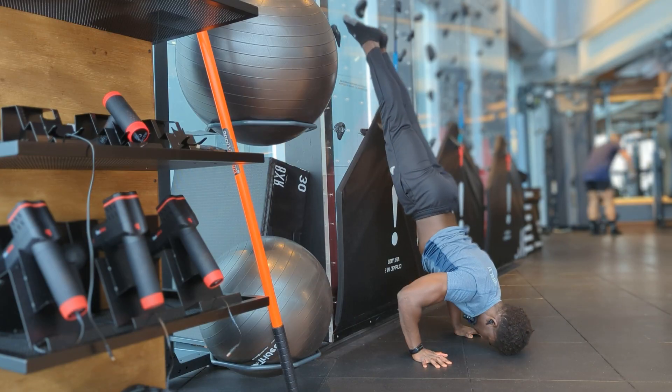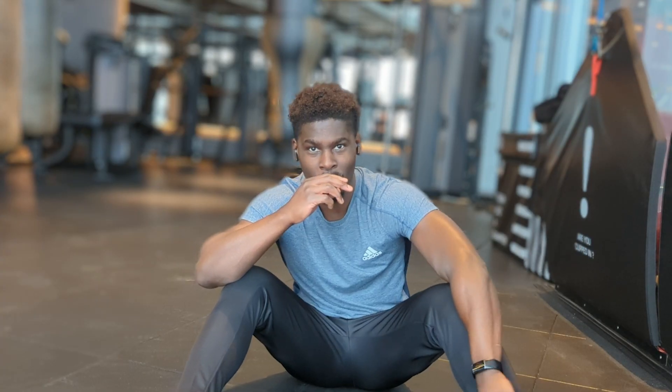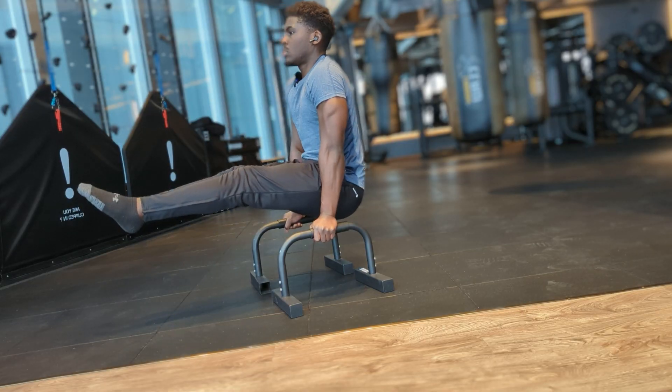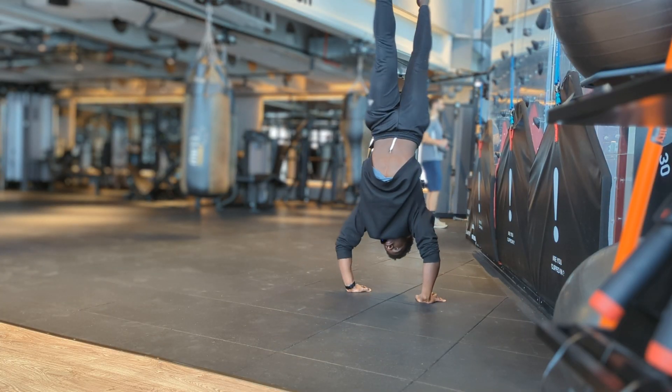How you doing, cali crowd? Today we're going to be doing a handstand push session — basically overhead pressing. I'm not really sure what today is going to be like, I'm literally just going to go with it and show you guys what a standard push workout looks like for me. It's going to be a lot of overhead pressing, a lot of pushing movement, so let's dive into it with some handstands.